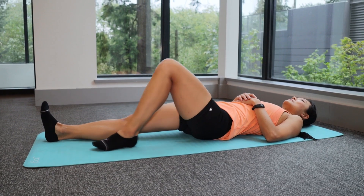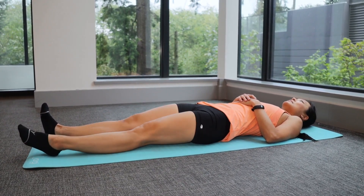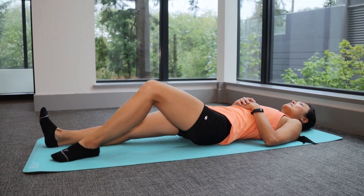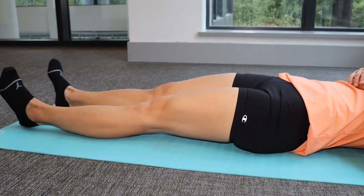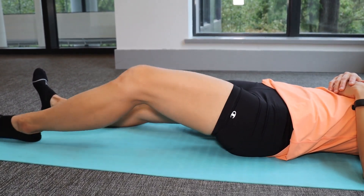The first exercise is the heel slides to warm up and get your knee moving. Lying on your back, slide your heels towards your bum and then straighten your knee out again. If you have knee soreness and pain, this may give you some initial discomfort, but this should subside after a few reps. Do not force the knee movement past pain.